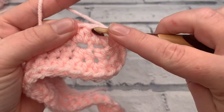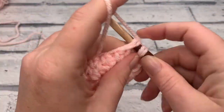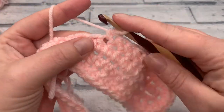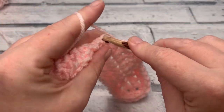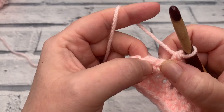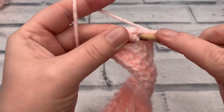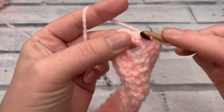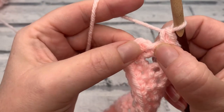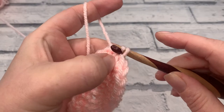Work your nine half double crochets. Then work one single crochet into each of the next 14 stitches. Once you've worked those 14 single crochets, you should have two stitches remaining — work two single crochets into each of those final two stitches. To finish round two, skip the slip stitch and the chain one and join into the top of that first single crochet. At the end of round two you should have a stitch count of 62.